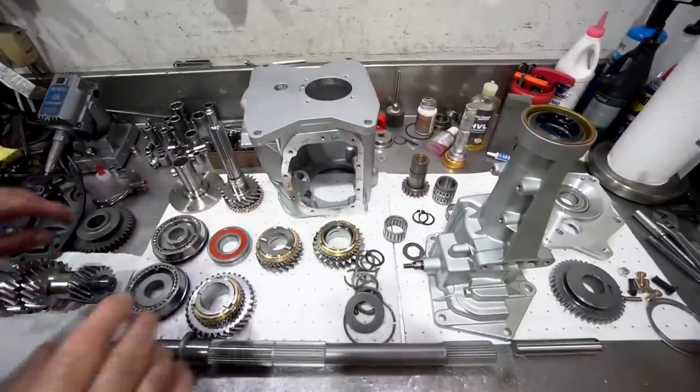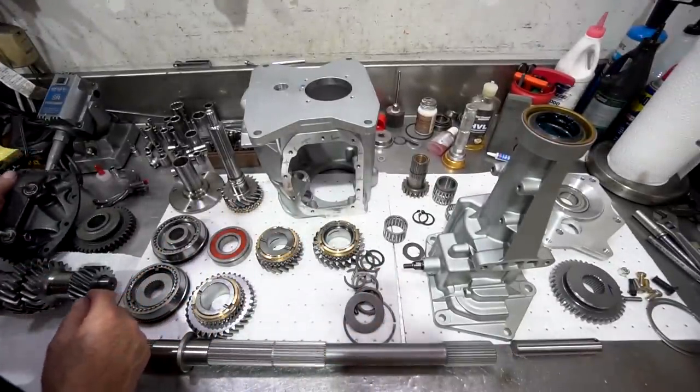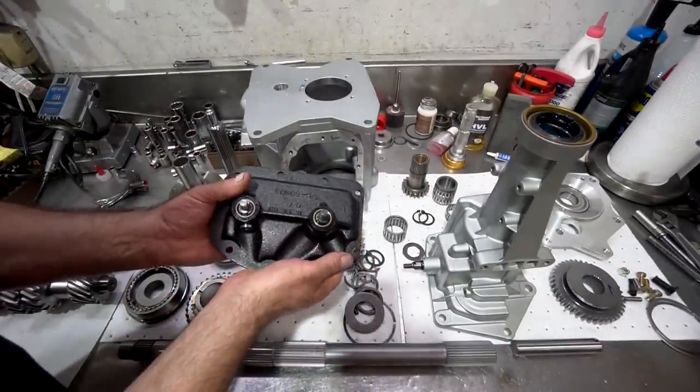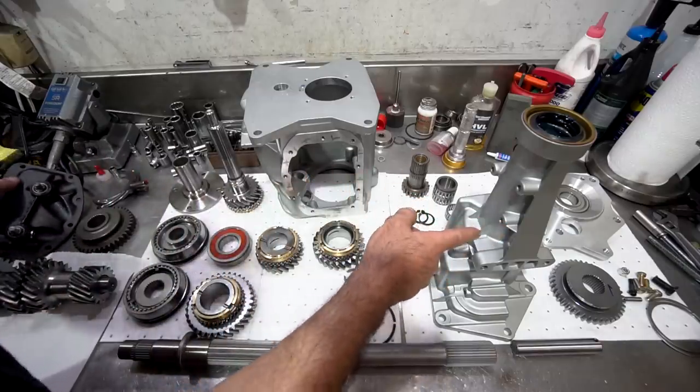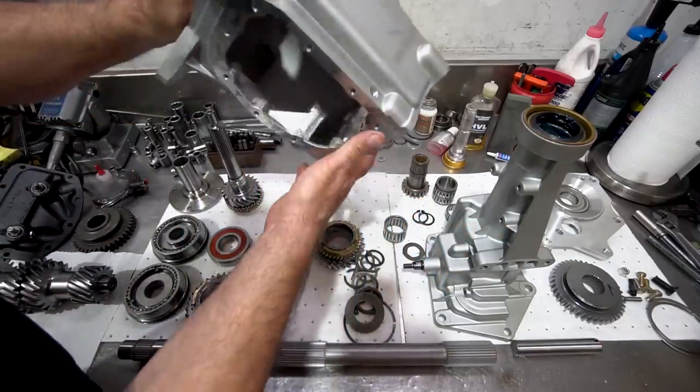I've got the parts from the T10 on the bench. I'm going to show you how I put that unit together and some of the little mods on that transmission. I got the cases back from being coated — the side cover is done in a black Teflon coating, and the main case and extension housing are done in the silver Teflon coating.